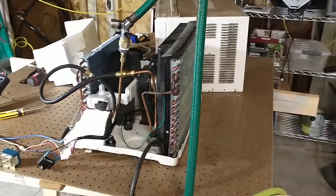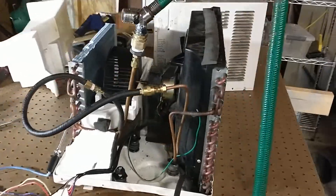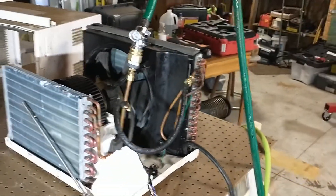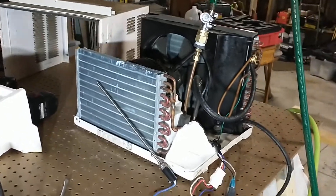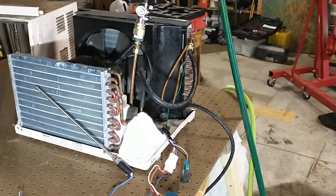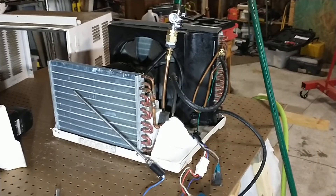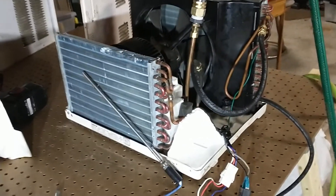I'm going to show you the evaporator first. This is what's normally on the inside of your house. From the evaporator there's a huge amount of airflow.